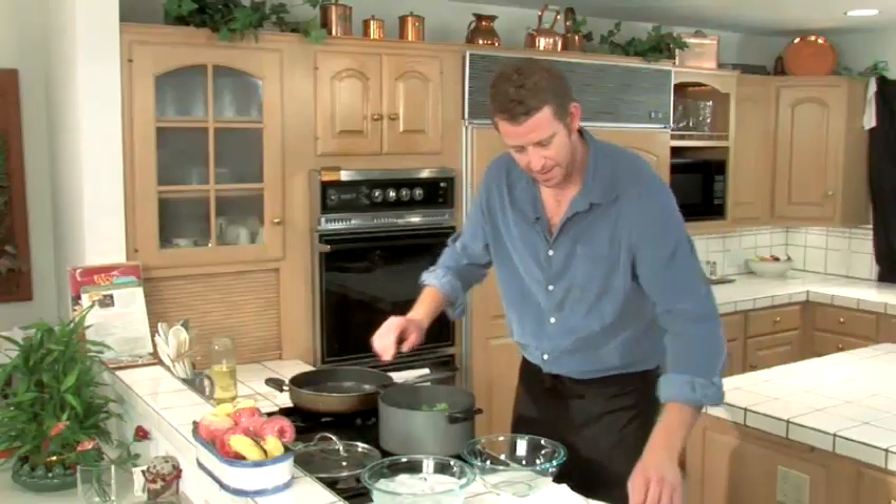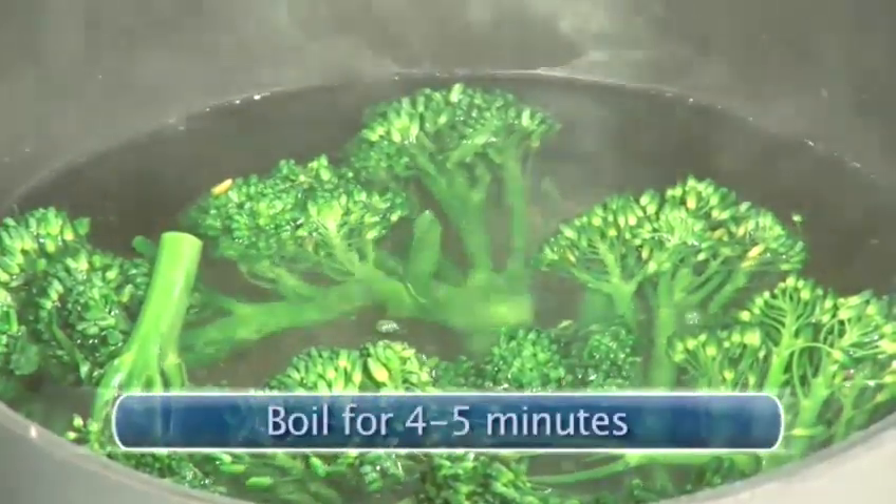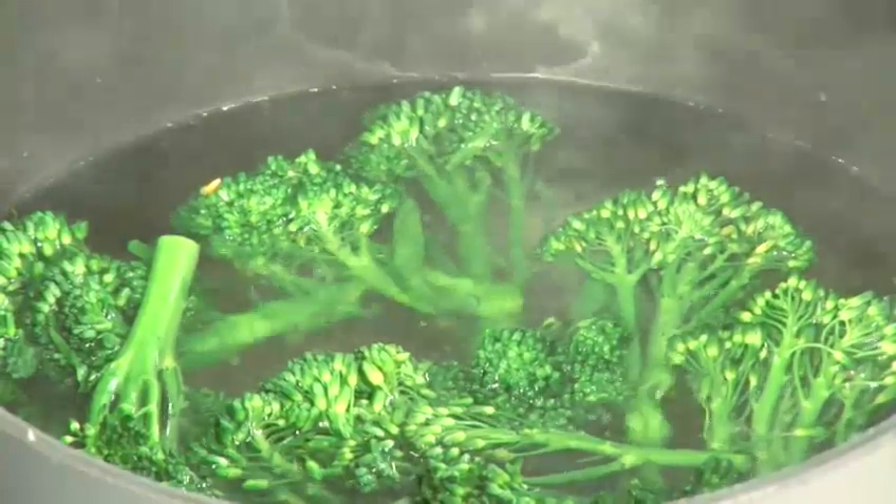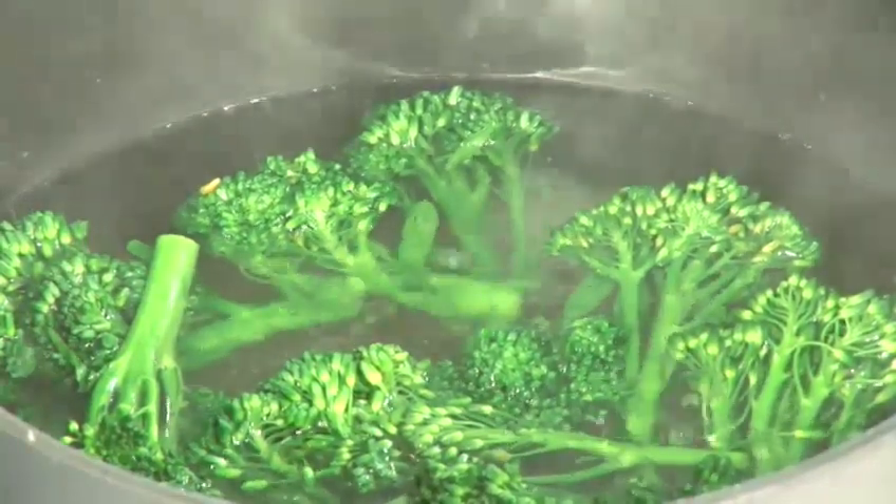I'm going to bring this up to a boil as fast as I can. You'll notice once you plunge it into this boiling water, it turns vibrant green. And it'll get even greener when I shock it again in the ice bath.